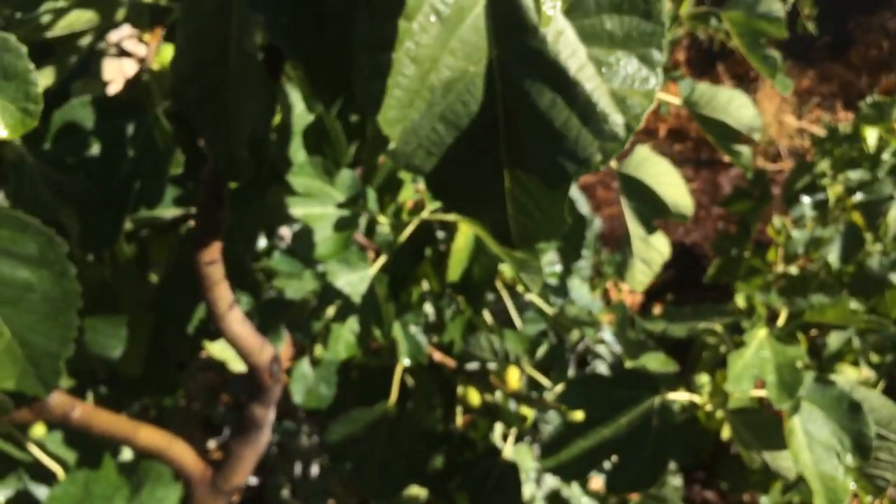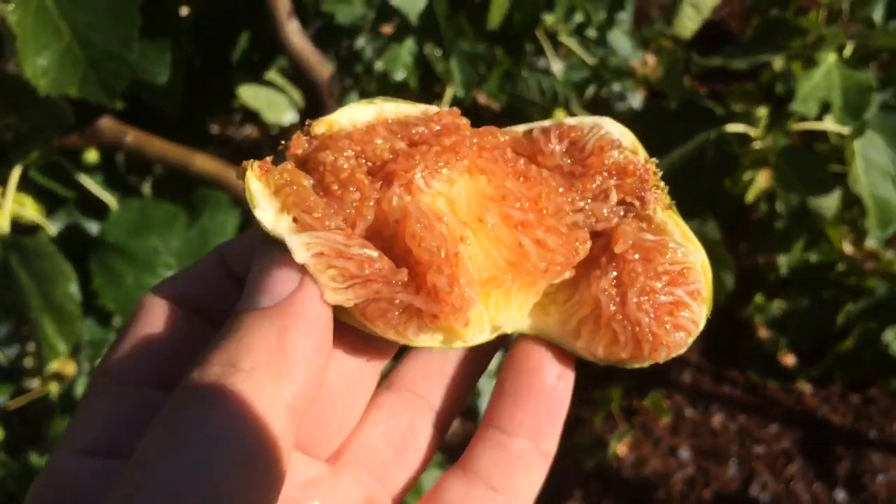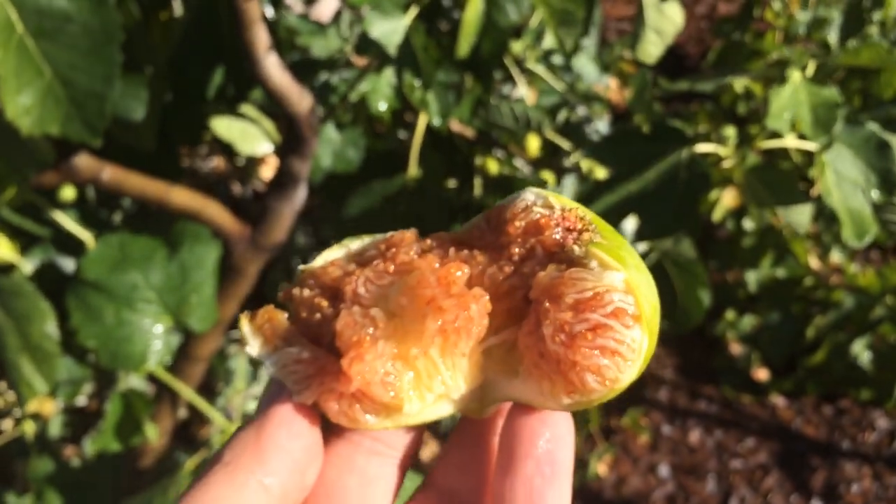This Codota fig tastes like honey. Yep, just like honey. Amazing. Amazing fig variety.